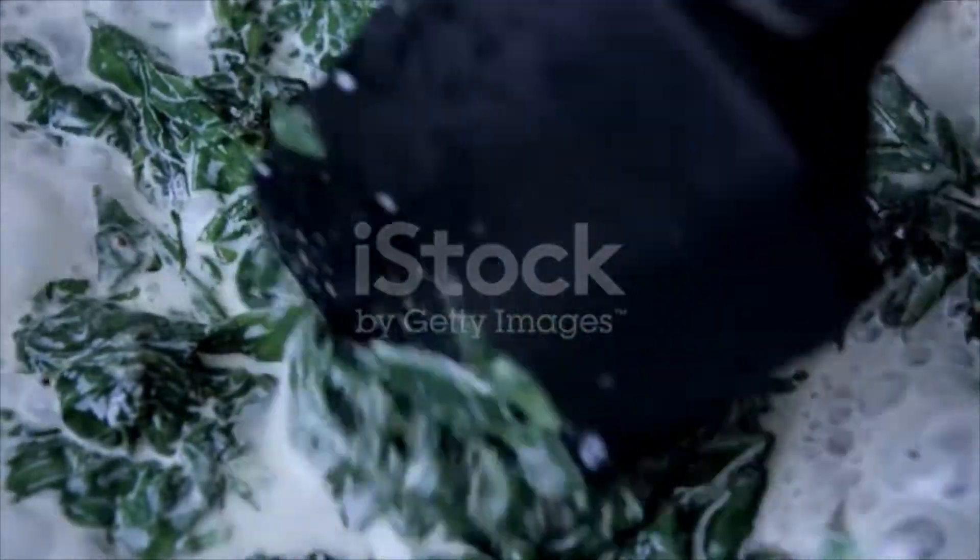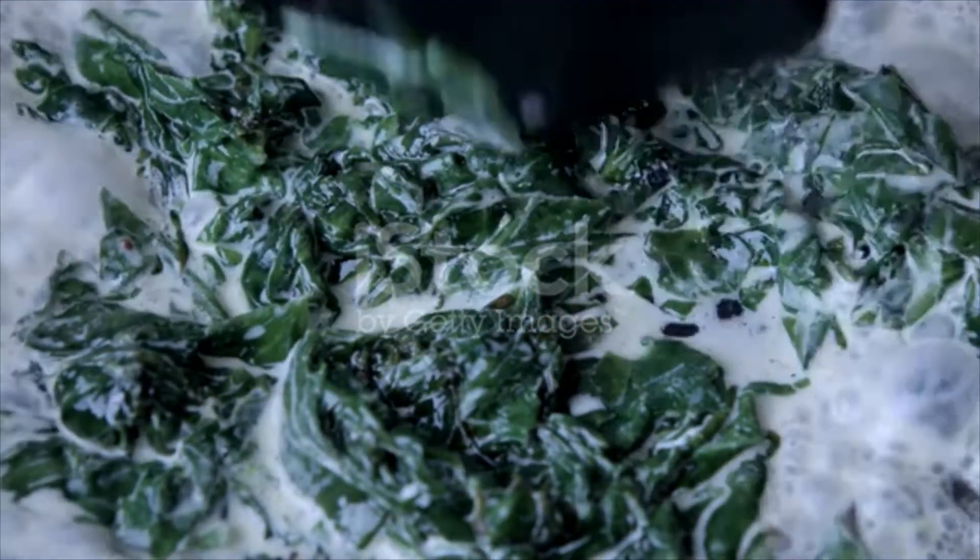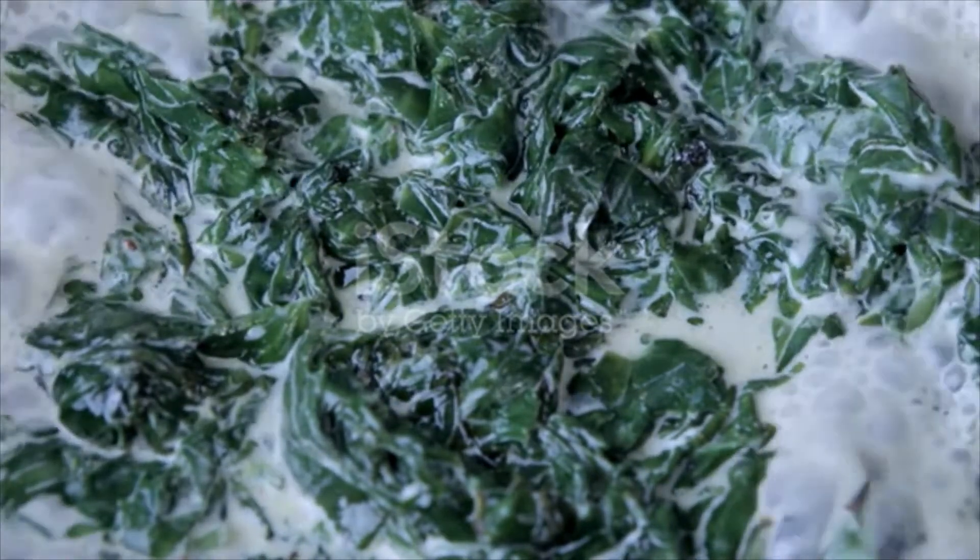Add the chopped spinach, a pinch of pepper and curry powder. Cover and let simmer five minutes. Serve on a platter with stewed prawns and garnish with croutons.